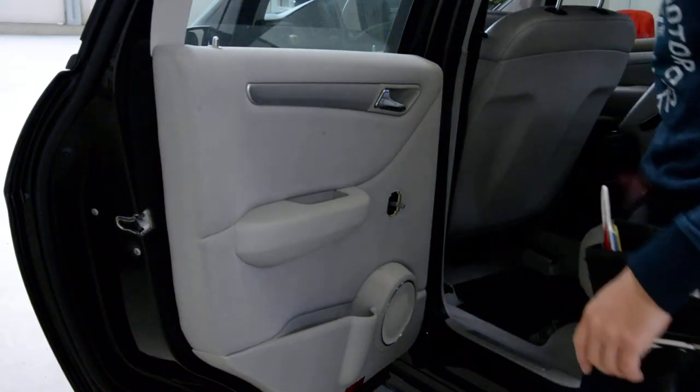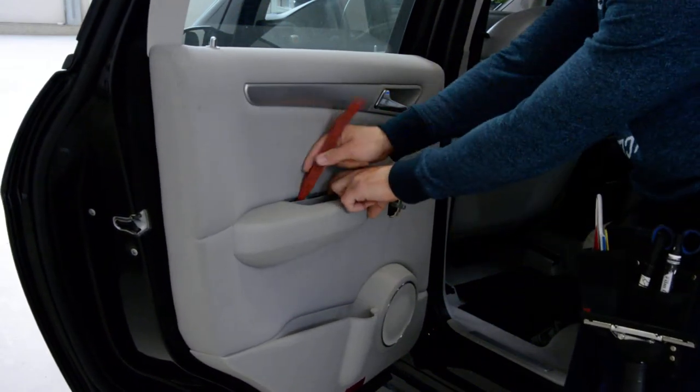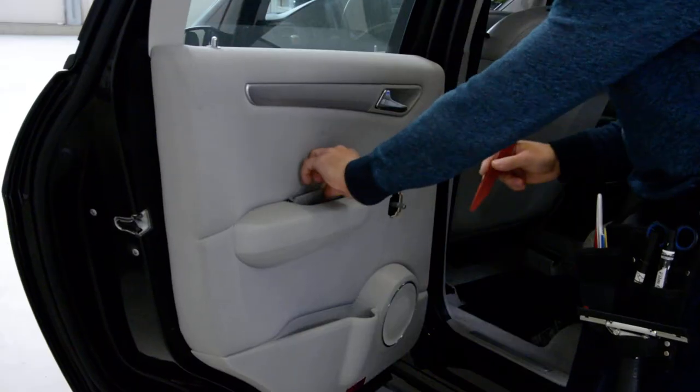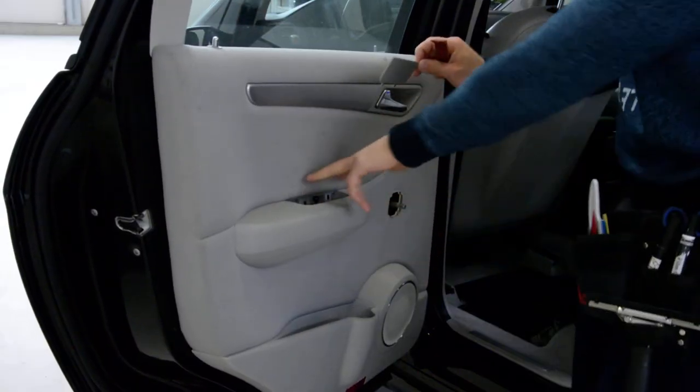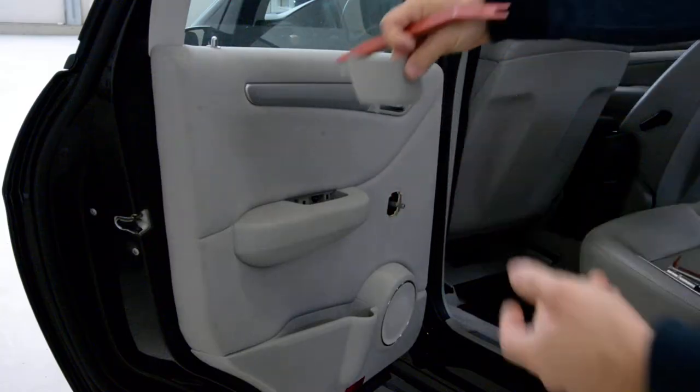After that, with a plastic removal tool, you have to pry off the plastic cover. It has 3 clips. It came like this.